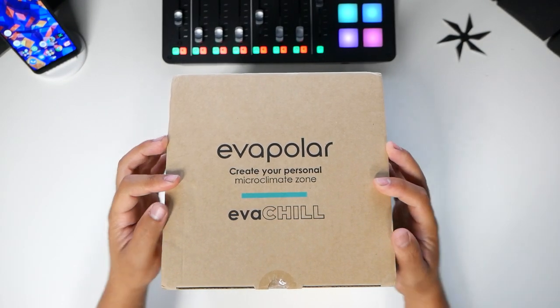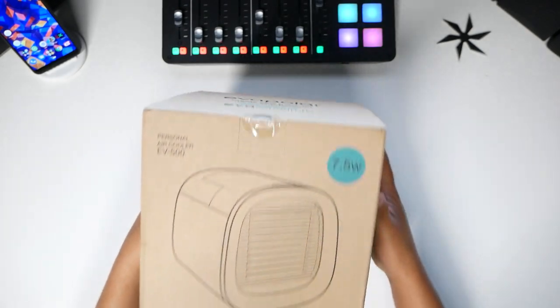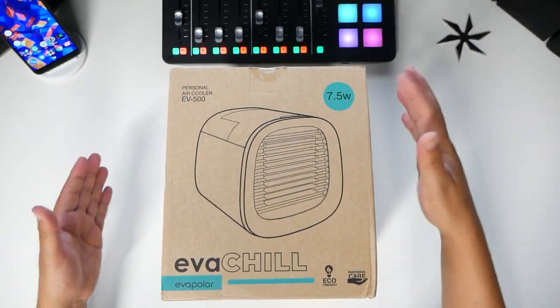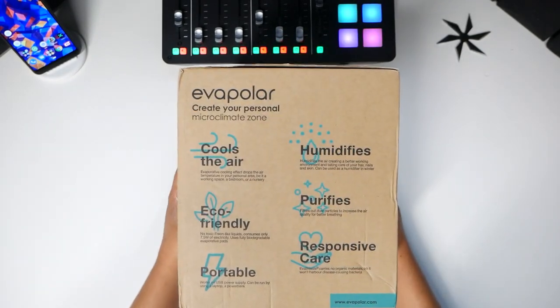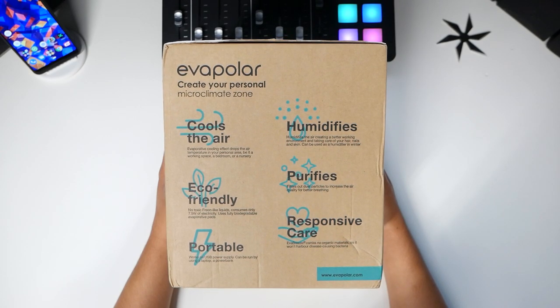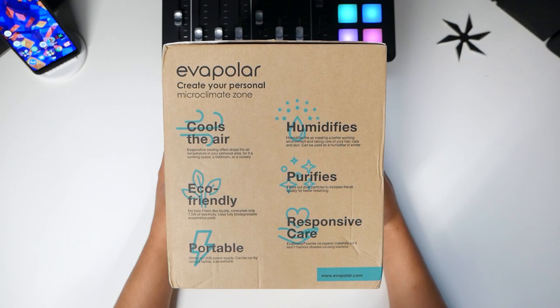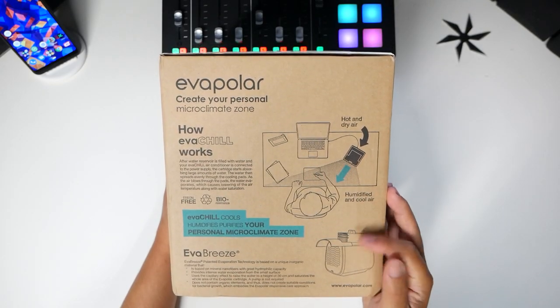Right in front of me, this is the EVA Chill. It's a personal air cooler, model EV500, and the wattage is only 7.5 watts to run — so it's a space cooler. It cools the air, humidifies, and purifies, taking out dust particles and cleaning the air. Most importantly, it's portable and works on USB power supply — can be run by a laptop or a power bank, as shown in the pictures here.